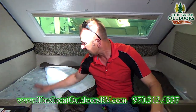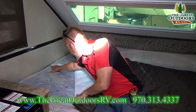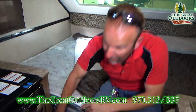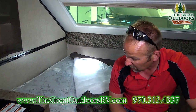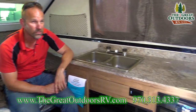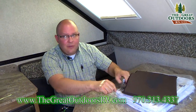This bed also features a heated mattress. There's a little plug that goes in right here with a dial from one to six. You do have to be plugged into electricity to use this feature, but it's a nice touch that really sets this coach apart. When it's cold outside, you just cuddle up and turn it on to stay warm.